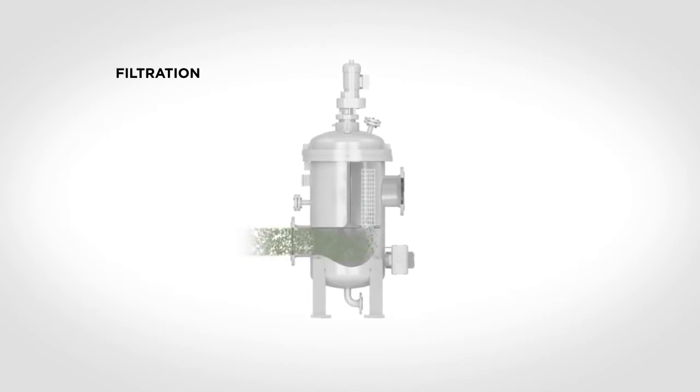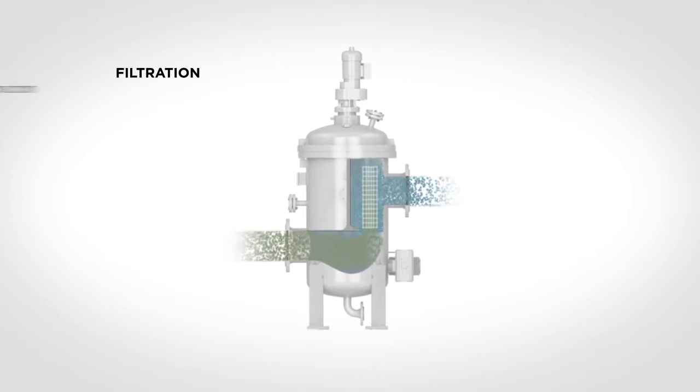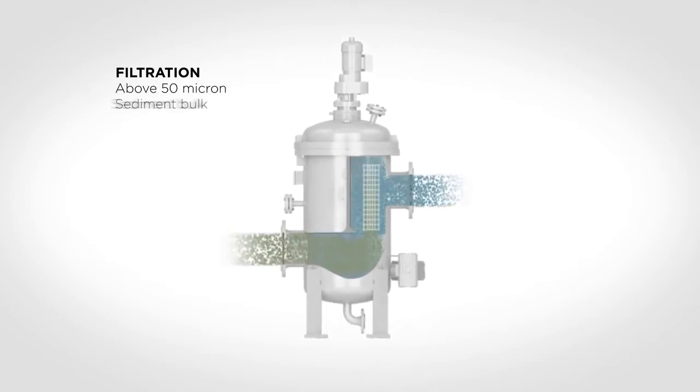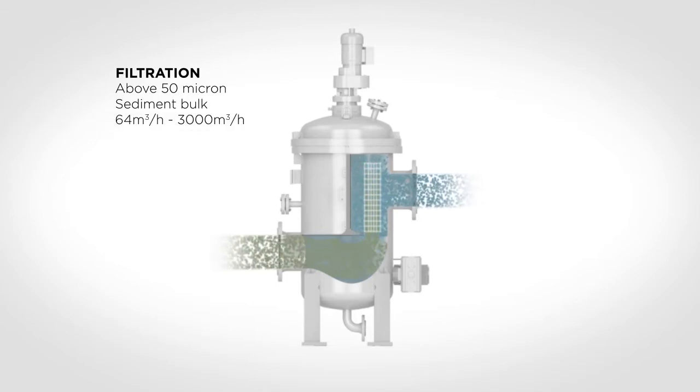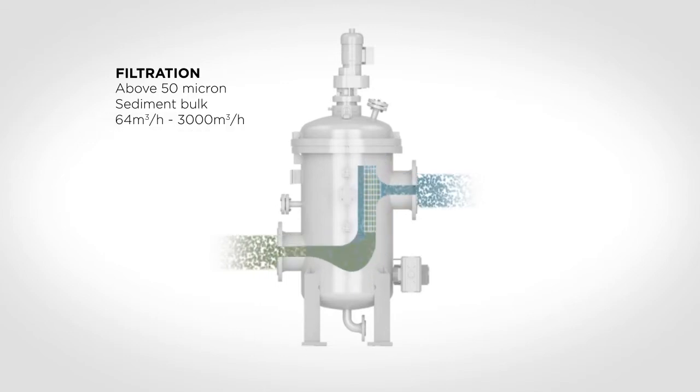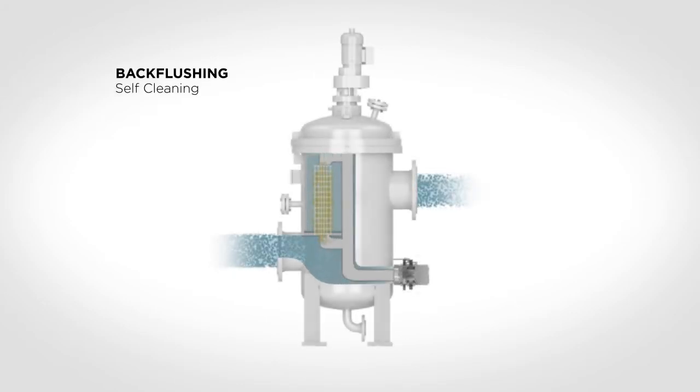The first treatment step is pressurized filtration, which removes most of the organisms above 50 micron, as well as the bulk of the sediment in the water. The filter for pressurized systems is available in sizes ranging from 64 cubic meters per hour to 3000 cubic meters per hour. The filter is self-cleaning, which means that it actively cleans the water during the entire ballasting process.